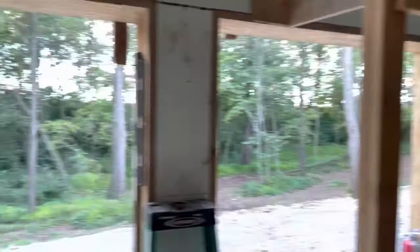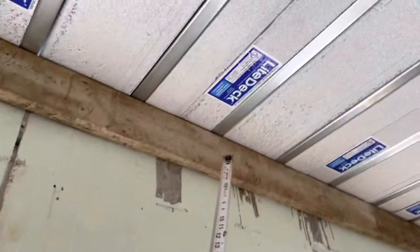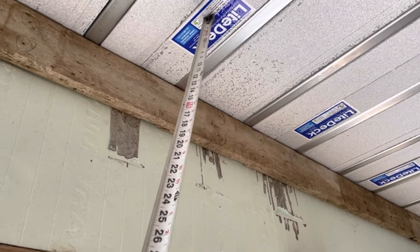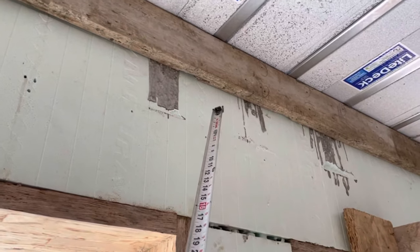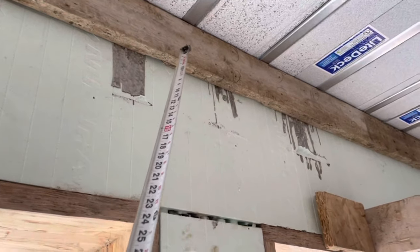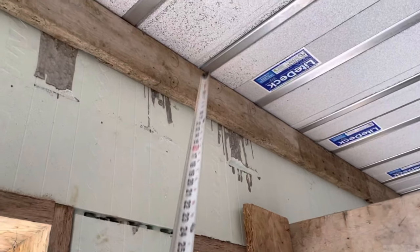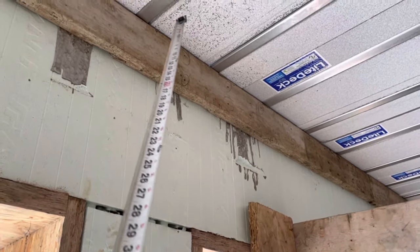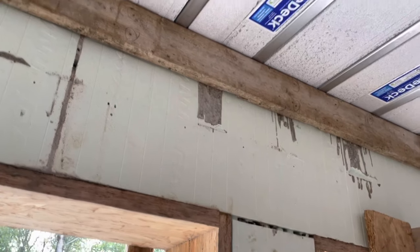Down in the basement, where the light jack meets the ICF wall, I just screwed a 2x6 — what I had laying around — to the ICF wall. The light jack is just sitting on that 2x6 and the ICF foam.